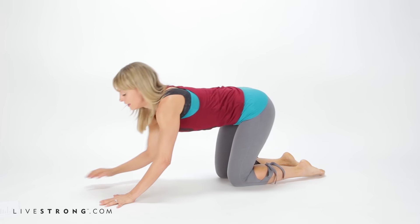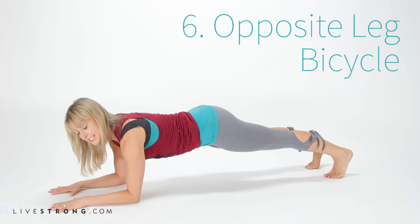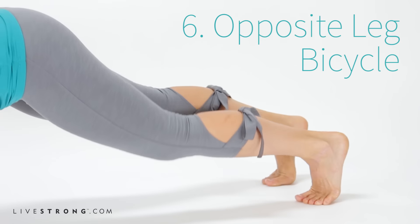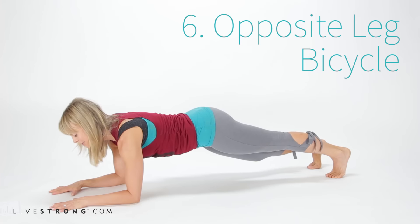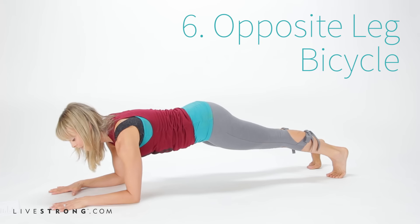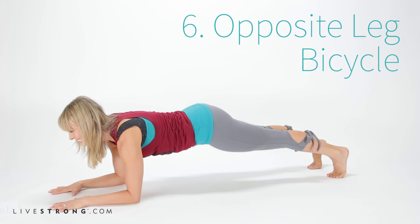Plank variation number six: we're going to take that framework of forearm plank and put it into motion with some hamstring-stretching bicycles. Elbows down, make sure the shoulders are above the elbows, press it back to your forearm plank. Keep the abs in, and the most important point: keep those hips at shoulder height. Soften the right knee, press the left heel back, use the abs and switch. It's like a little bicycling motion — the leg stretching back straight gives a great stretch for the calves and the hamstrings. With each breath, feel the power in your core. Try not to dump it all into the shoulders and arms — we want these planks to really target our center. Engage the belly, last exhale, knees down and press it back.